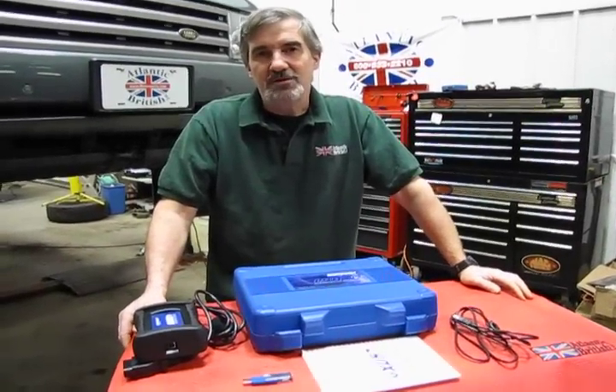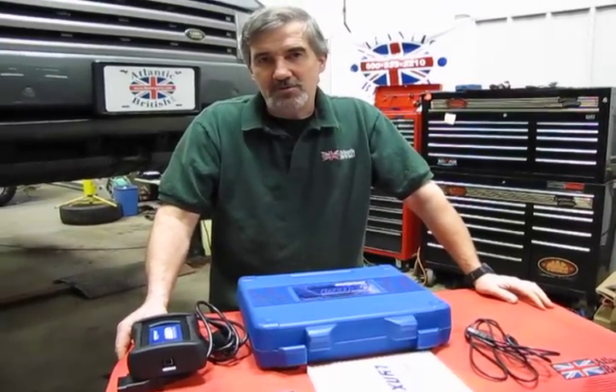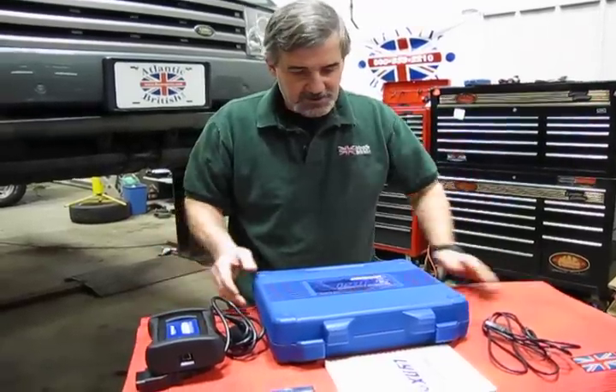Hi, I'm Doug, your tech support representative here at Atlantic British. In this video we want to introduce to you a new diagnostic tool that we're adding to our line called the LINX.